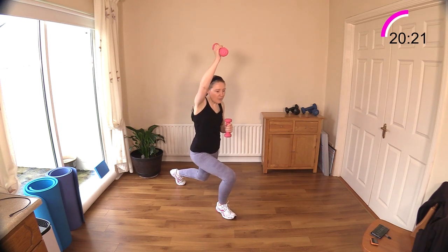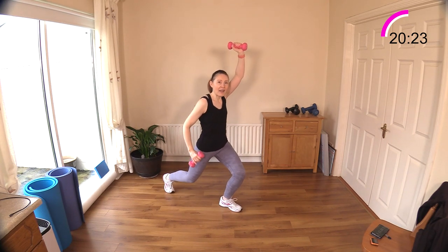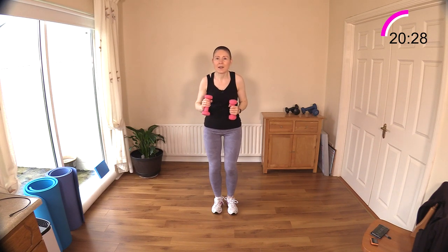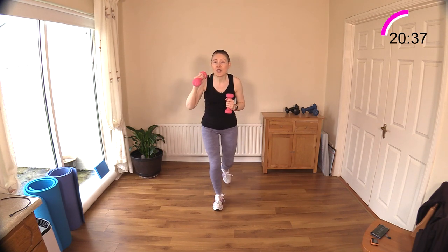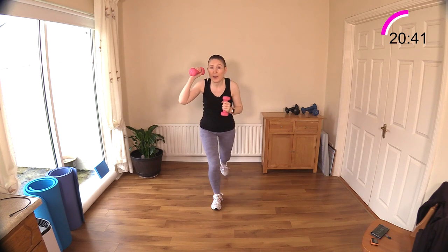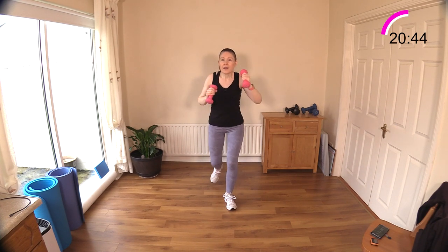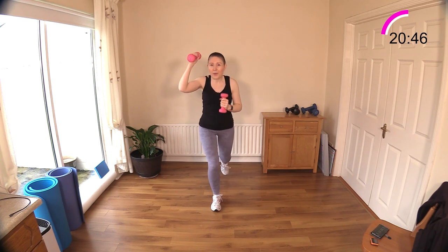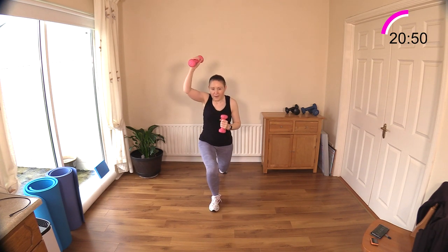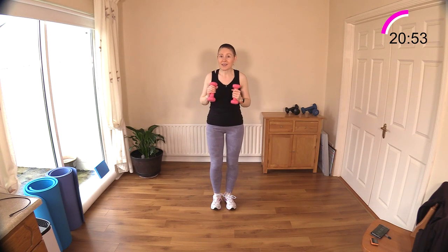If you can't do any lunge-type move, just do a step back. Let's go — punch the ceiling! If you can, bend your knee a little bit. Reach up, reach up — increasing that heart rate as the dumbbells go up above the head. Just up to the top of your head or earlobe if you're not able to stretch up too high. Stepping back if you can't go into lunges — well done!